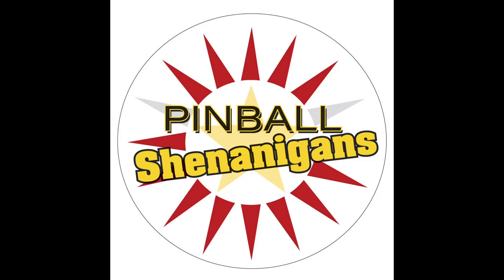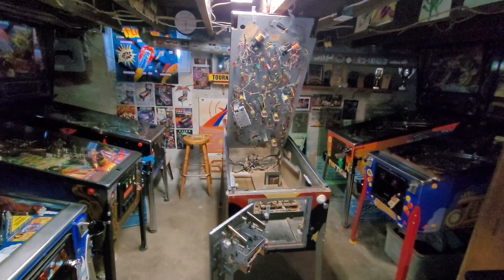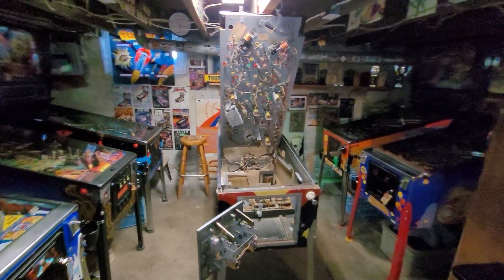I'm Mike Dymus and this is Pinball Shenanigans. Episode 2: Galaxy. Let's see what fun I can get myself into.